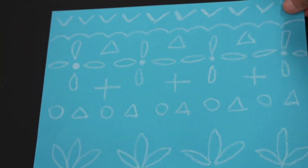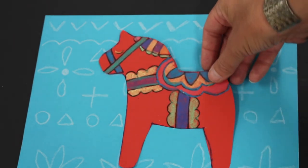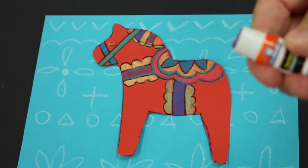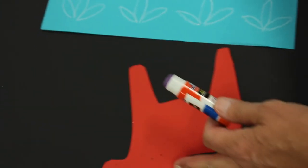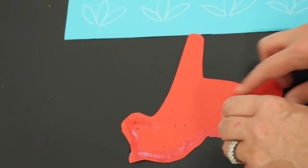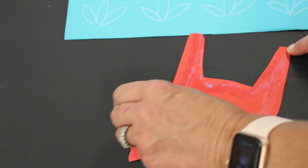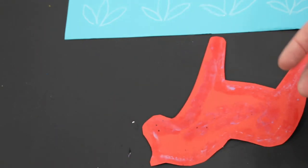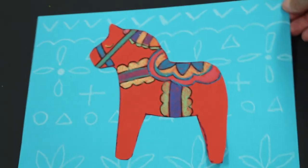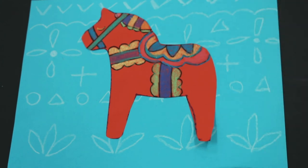Go back to your blue background with the pattern on it and lay your cut-out horse down to see what it looks like. Then get your glue stick, turn the horse over, and go around the shape of the horse with glue — this ensures nothing will flap. Add a little glue in the middle, place it in the center of the blue paper, turn it over, rub it on its back, and do the upside-down test. There is your Swedish Dala horse!